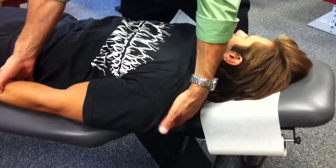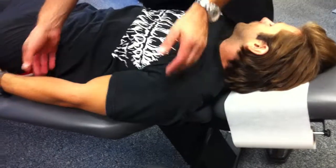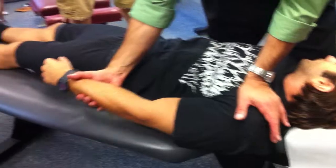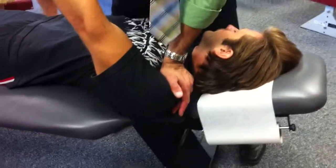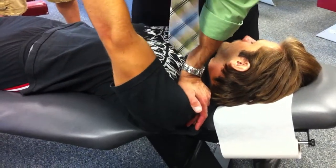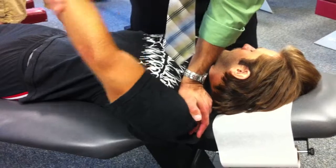If you had a drop piece — one of those extremity drops — you could use a little drop to assist. You can see where my body is. If I straighten up, my sternum is right over my contact. I don't want to be thrusting here — my sternum is here, so I'm going to drive right down. Beta pin.